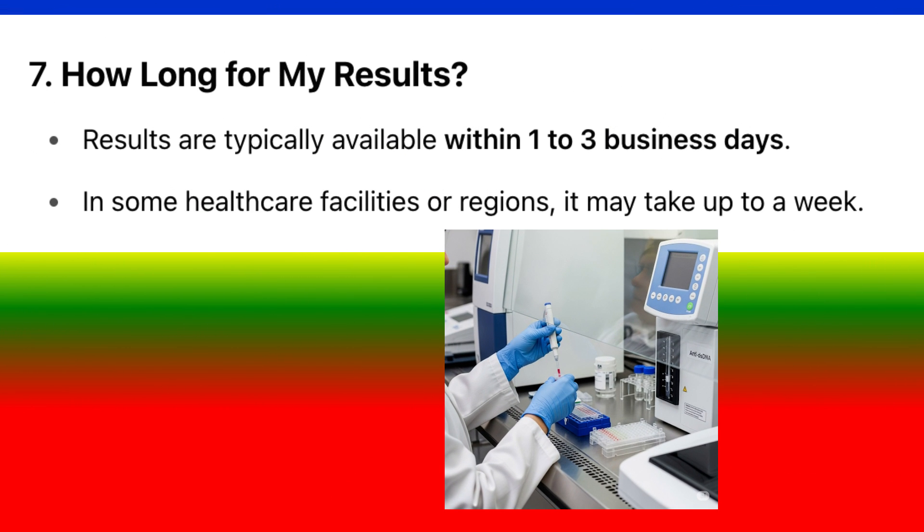How long for results? Results are typically available within one to three business days. In some healthcare facilities or regions, it may take up to a week.